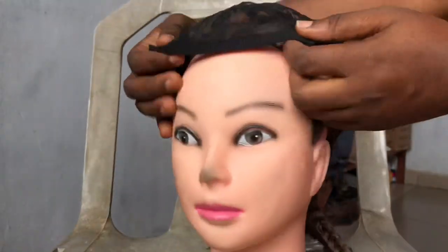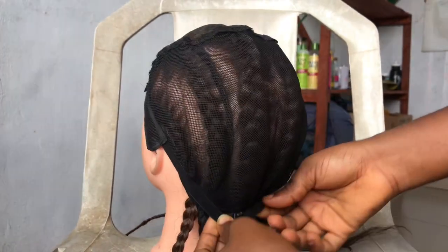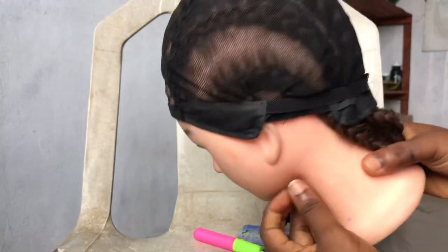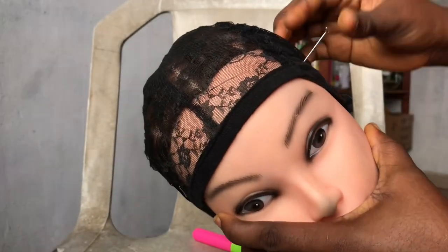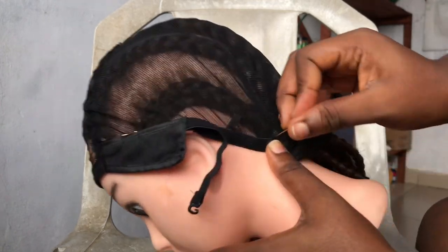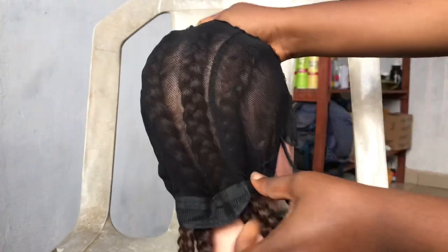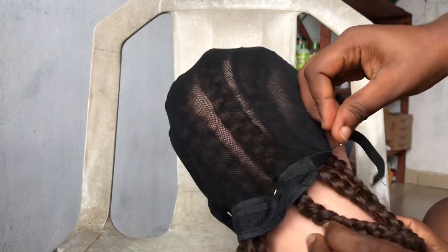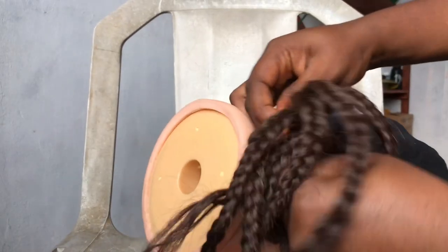You have to fix the wig net on your mannequin properly, as though you are wearing it on your head. You want to put that in well so you do not fix the hair wrongly. After that, I'm going to hold it down so it doesn't move while fixing — I'm going to hold it down with the wig pins. I think I used about six pins. This will make the net not shift while you're fixing the hair, because the elastic band isn't enough for that.